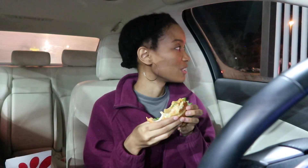Chick-fil-A, thanks for watching my video! Like, subscribe, and comment — there's so much going on at this gas station. Leave me a comment, let me know if you tried the sandwich and how you like it, and what you rated it. Tell me what your go-to order is at Chick-fil-A — I love asking people that. I love you guys, thank you so much for watching!